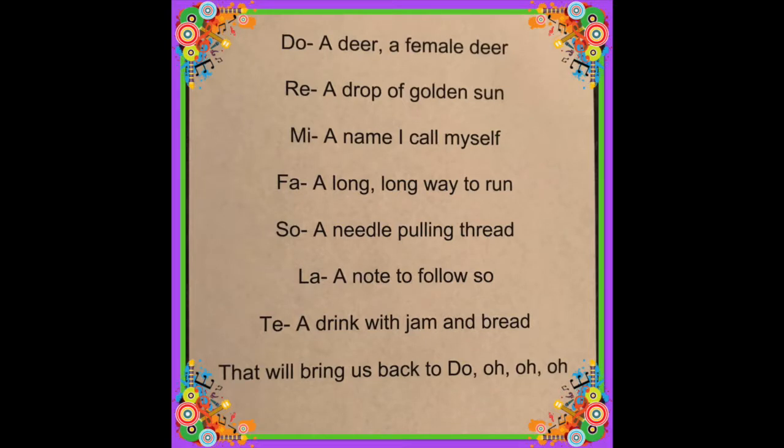Doe, a deer, a female deer. Ray, a drop of golden sun. Me, a name I call myself. Far, a long, long way to run. So, a needle pulling thread. La, a note to follow so. Tea, a drink with jam and bread. That will bring us back to dough. Oh, oh, oh.